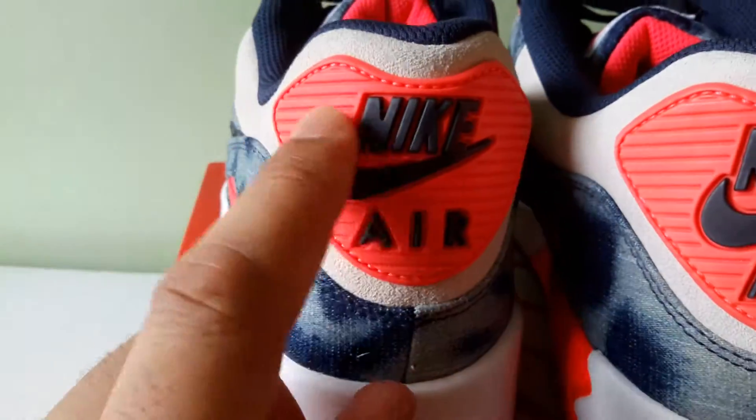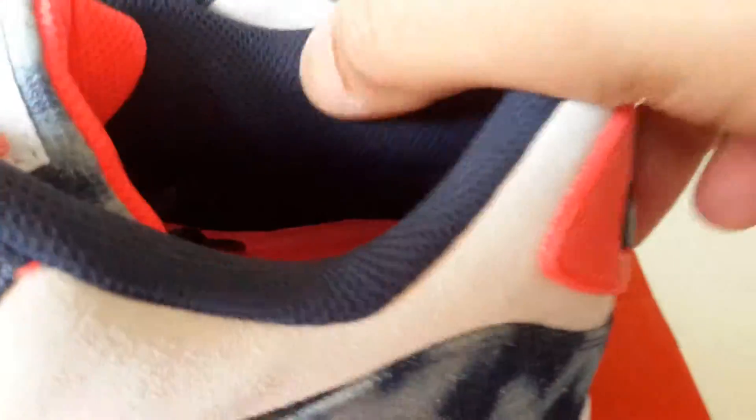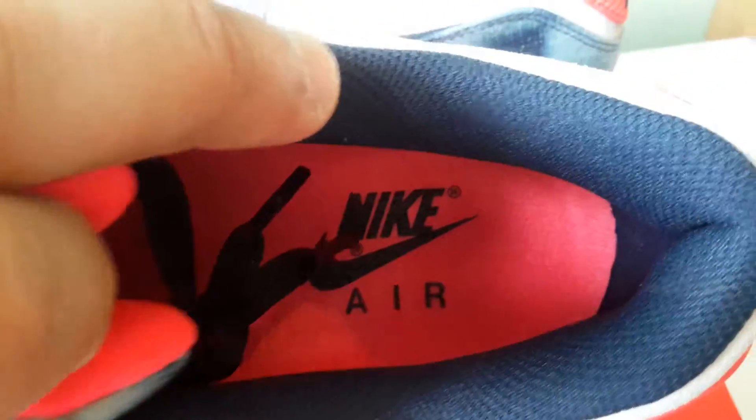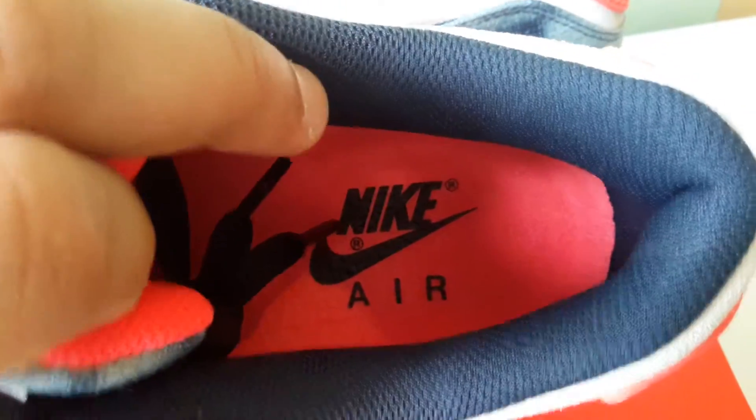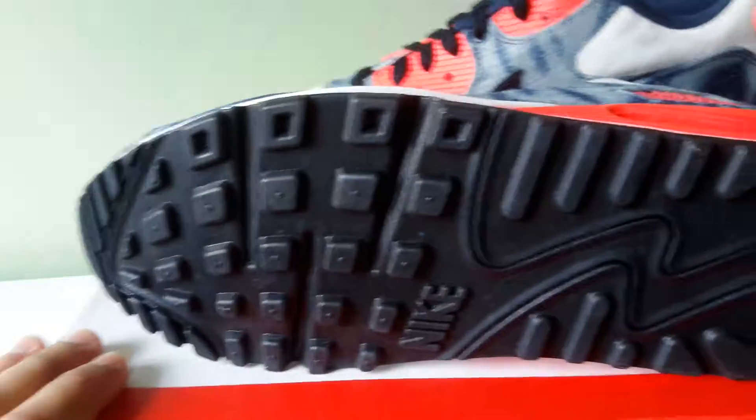The logo on the back is in a navy blue — Nike Air with a swoosh. And the lining is also navy. The insole is infrared with the Nike Air logo in navy again. And the outsole, from heel to toe, is just black all across.